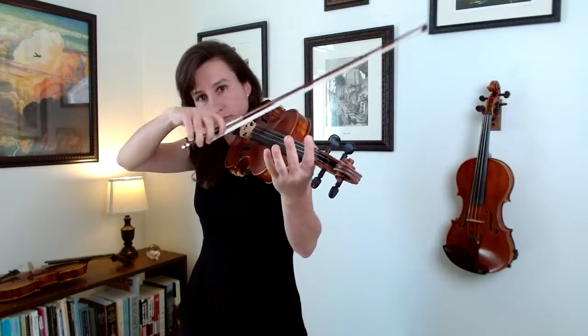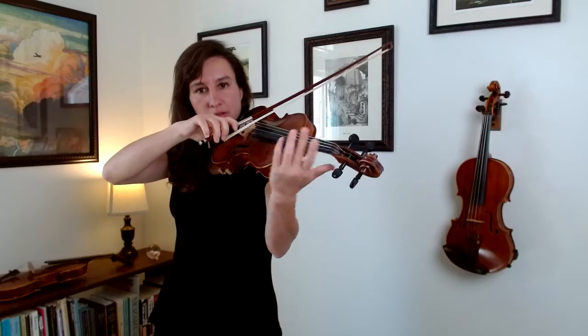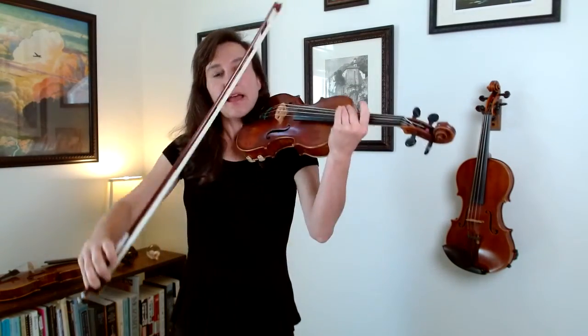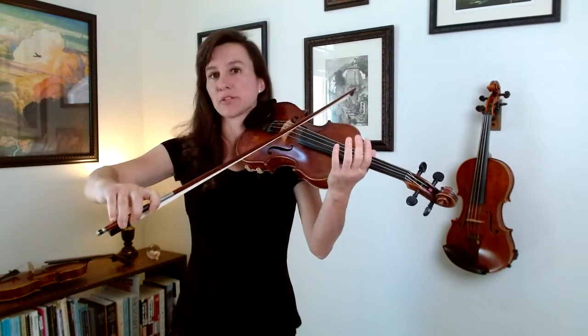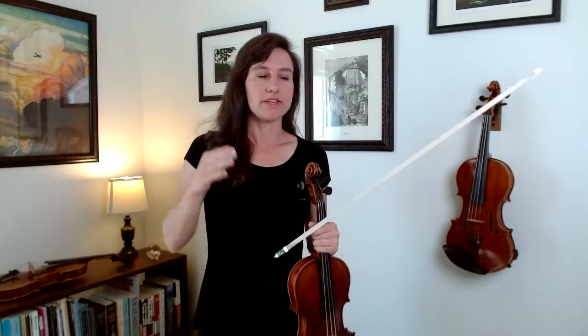The bow bounces differently depending on where you are in the bow. In the lower half, where the bow is heaviest, it really doesn't bounce on its own — you have to force it. If I just apply a downward force, nothing happens; the bow does not bounce at all. The upper half is extremely bouncy, but if I apply a downward force and keep that force going it will bounce. The upper half doesn't tend to bounce on its own unless you're really dropping the bow or adding a lot of downward force.